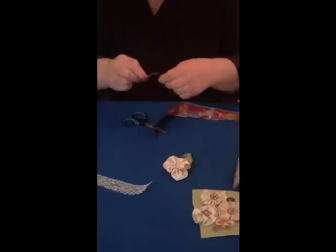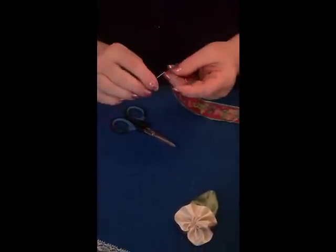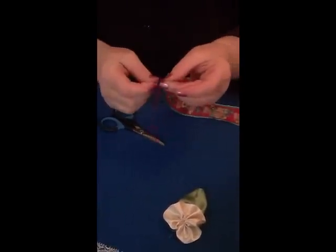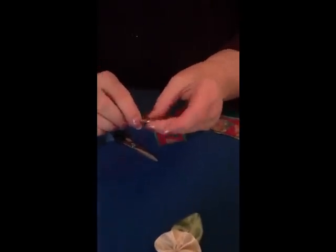I've got my needle threaded - I might use a longer needle and a longer piece of thread. Start down on the right hand side of the ribbon, do a securing knot to hold it in place, then I'm going to do a running stitch up the side of the ribbon.